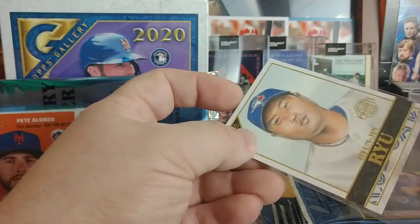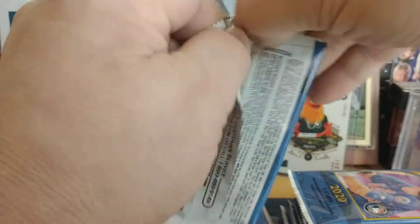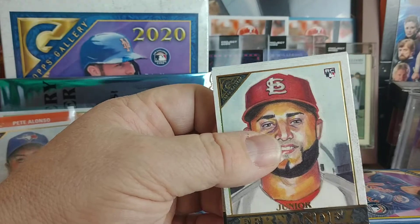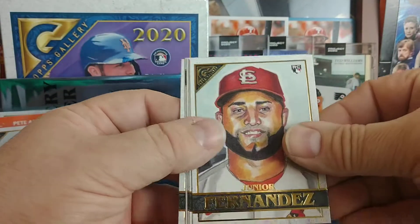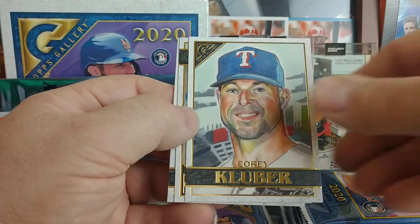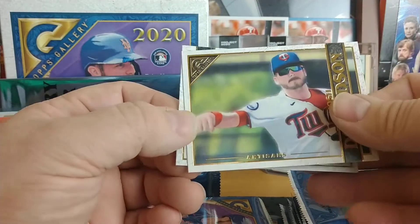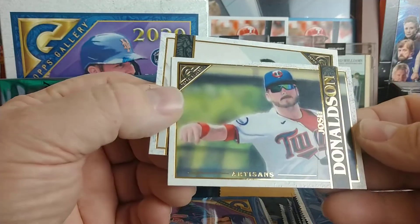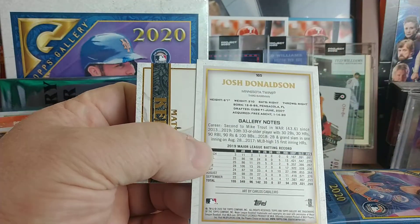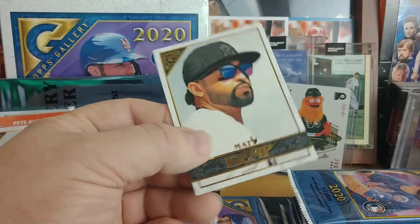We'll sleeve up the Ryu. Next pack: Junior Fernandez, Rafael Devers, Corey Kluber — who just got his option declined — Artisans Josh Donaldson numbered 165, which is a high number, and another Matt Kemp.